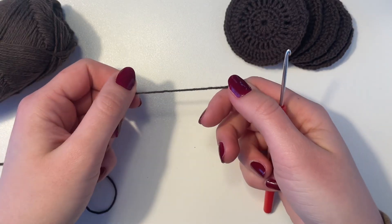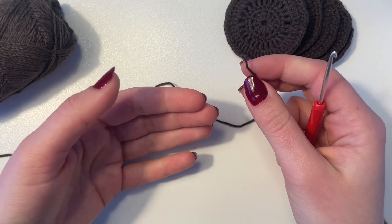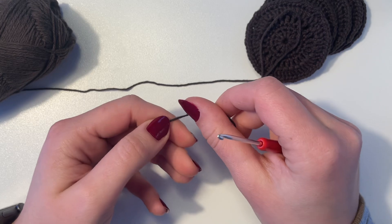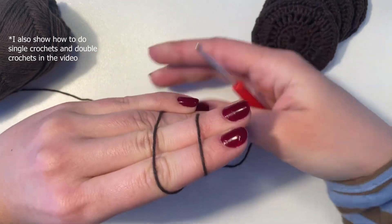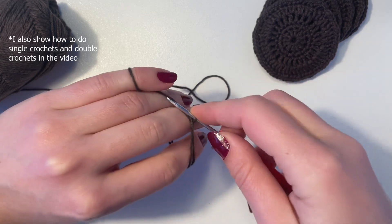To begin the cotton pads you're going to need to do a magic circle, or some people call it a magic ring. If you're new at crocheting, you can go check out my other video where I show in great detail how to make the magic circle. I'll try to have it linked here in the video, otherwise you can find it in the description.